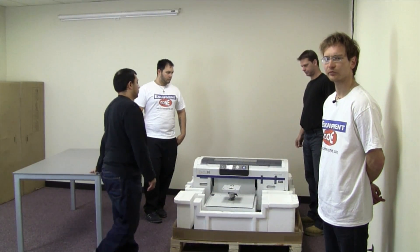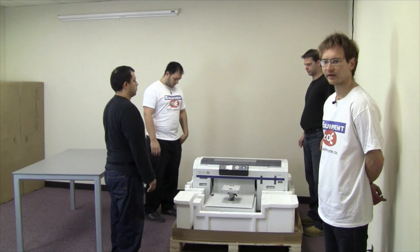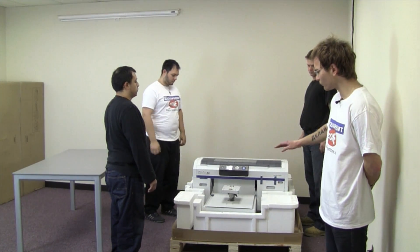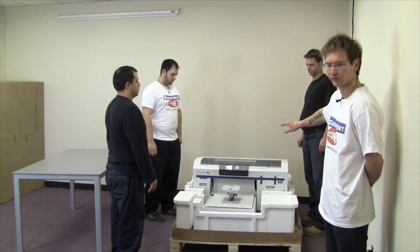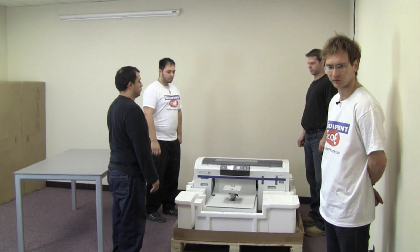We are going to show you how to remove the printer from the skid with 3 people. The easier way to do it is with a 4th person who can stand behind the box and remove the styrofoam out of the way of the skid, so that your 3 people can then carry the printer directly over the skid to the table.